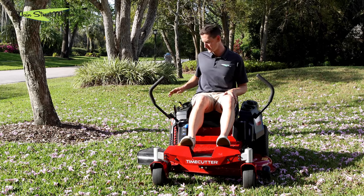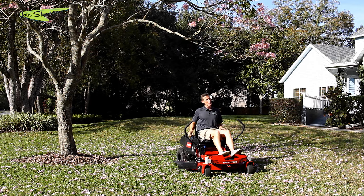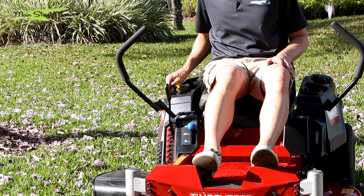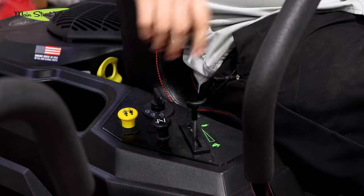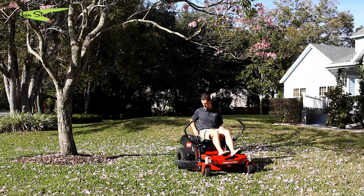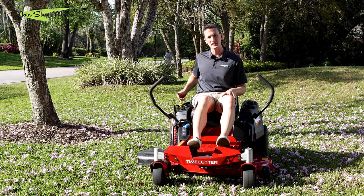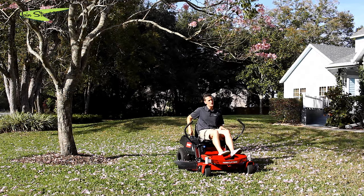The other thing you have to do in order to crank this machine is push the throttle all the way up and then past all the way up and into choke. There are other models in the Time Cutter lineup that have a separate auxiliary choke mounted here, so you would pull up on that to engage your choke. Then you simply turn the key until you hear the engine crank, and when it cranks you want to back it off of the choke position.